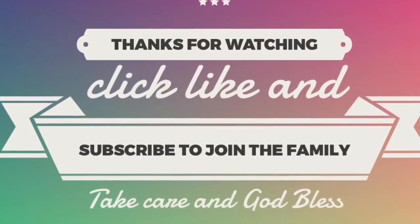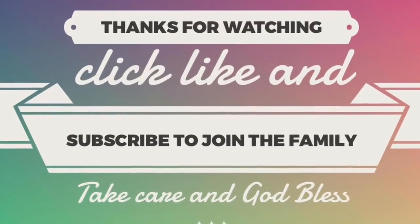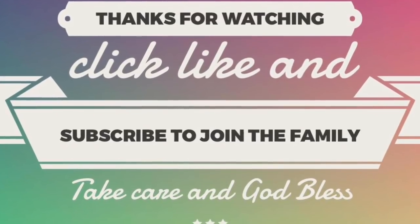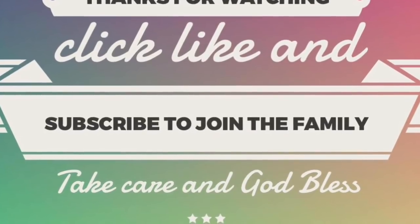That's it everybody for these hacks! Hopefully you learned something. If you have any questions, leave them in the comments below and let me know which hack was your favorite. Don't forget to share and subscribe, and as always — take care, God bless, and we'll see you next time. Bye!